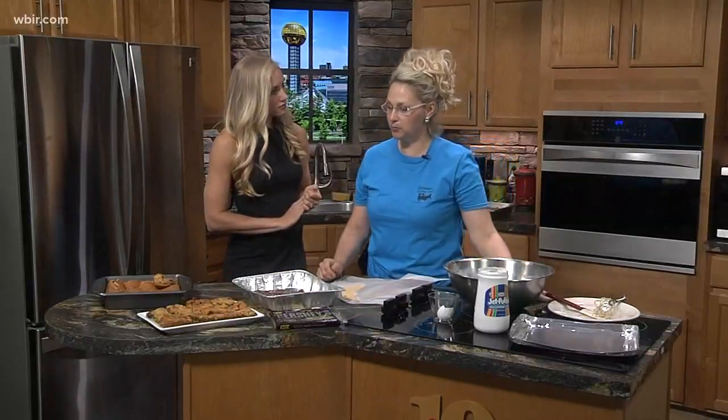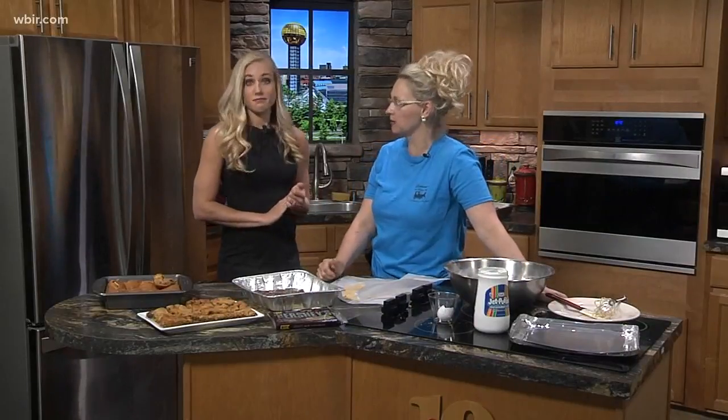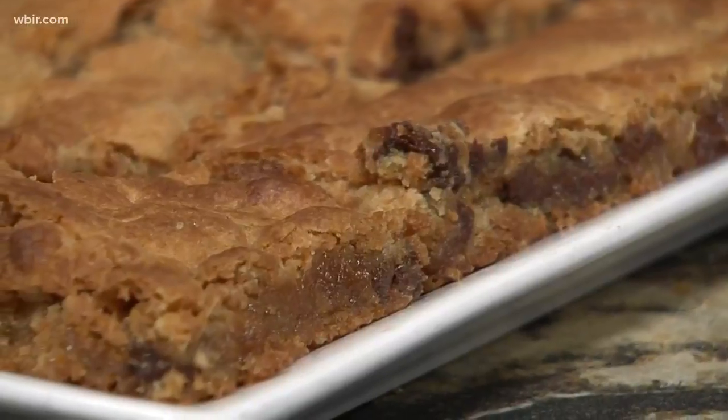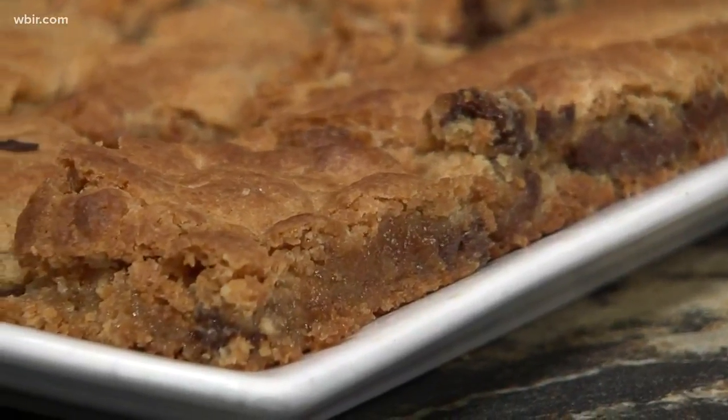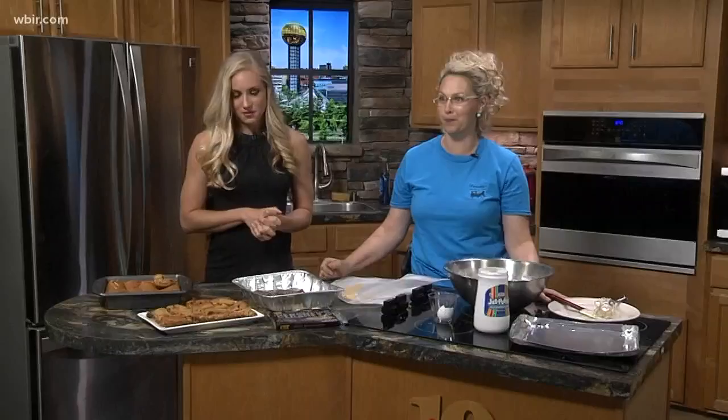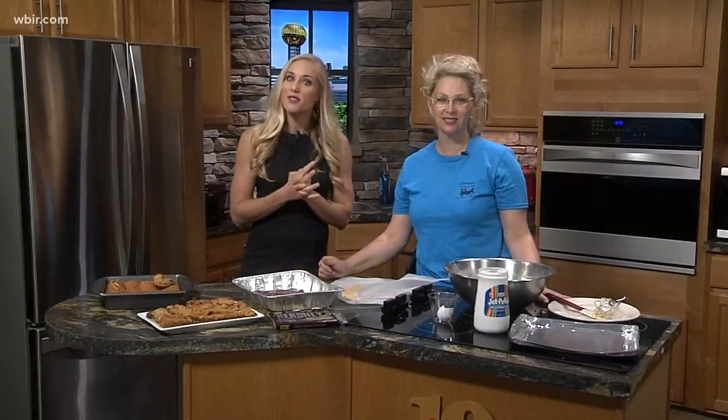You're going to bake this in a preheated oven at 350 for 20 minutes. And then it says to let it cool, but I don't think you can. When we got it out of the oven at work, it was like — this will knock you down. Oh my goodness, looks amazing! We'll put the recipe up so you guys can give it a go for yourself.